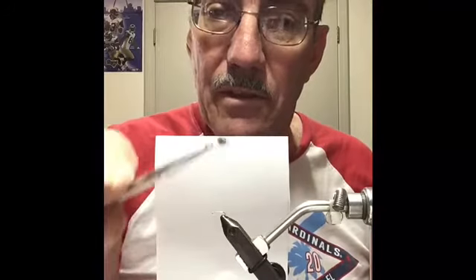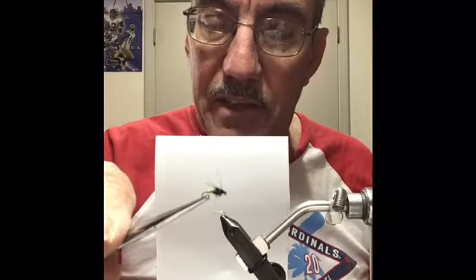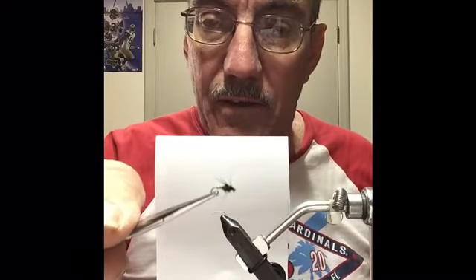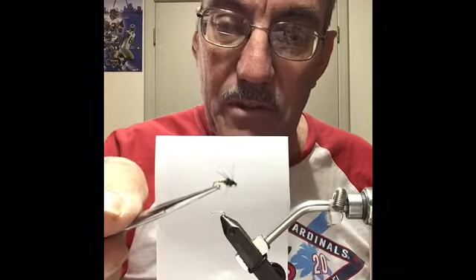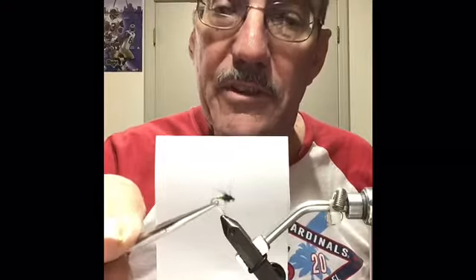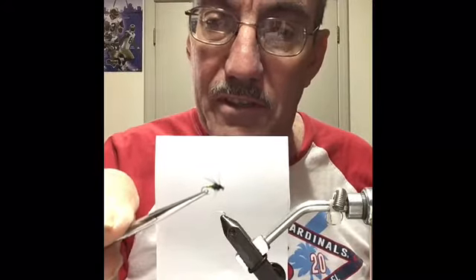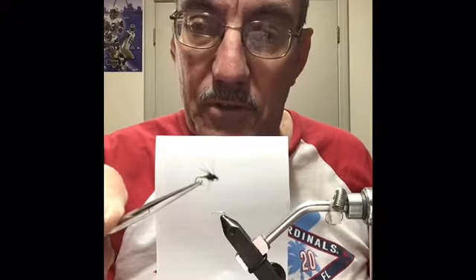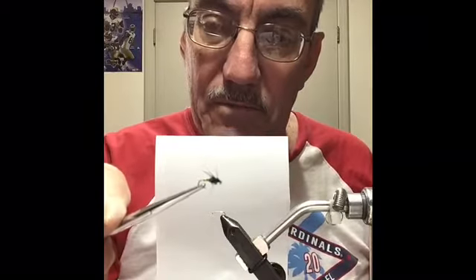We're gonna try what I call the Montauk Green Caddis Pupa. Jeff Holzem and I were down at Montauk State Park for the winter catch and release season a couple years ago and we ran into a Jeff City native Frank Hume, and he gave us a couple of these and they worked really well, and they've worked really well for me since. Down there at Montauk State Park, which is the headwaters of the Current River, there are all kinds of these little green caddis pupas in the gravel.